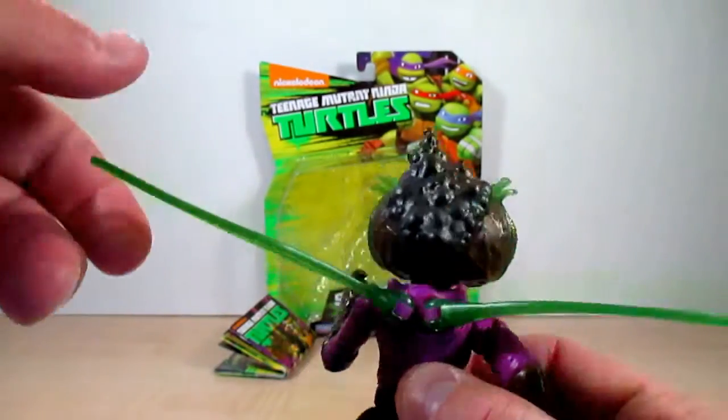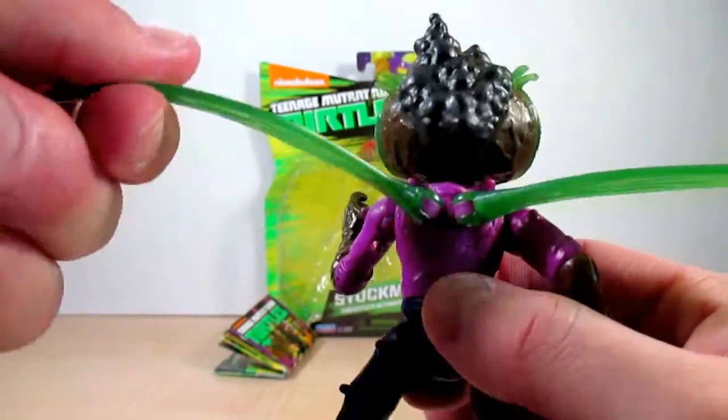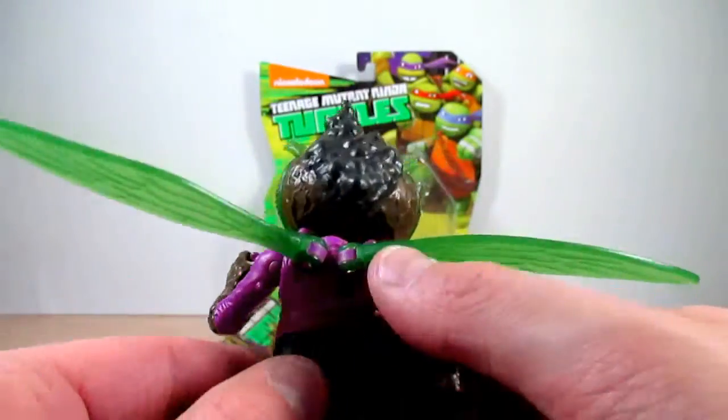You can see the wings are a nice see-through green. They are flexible, and you can move them around — mainly in terms of articulation.